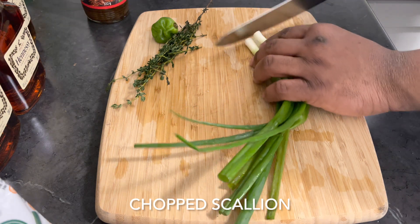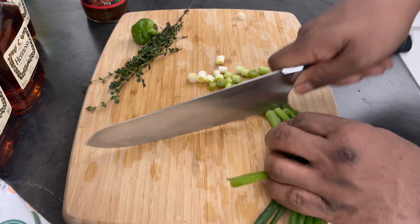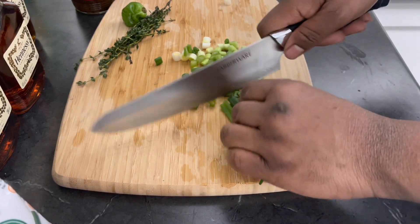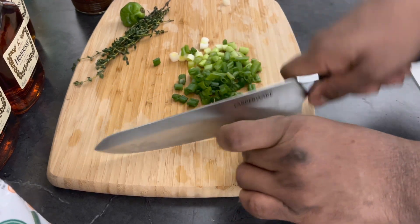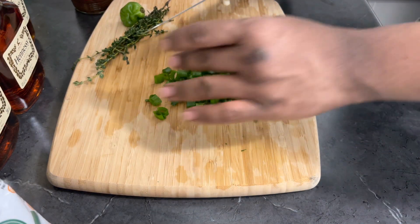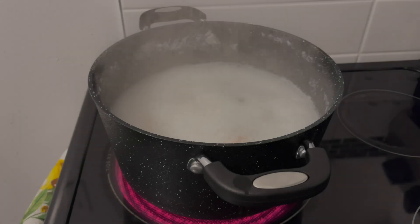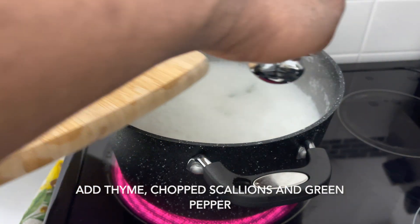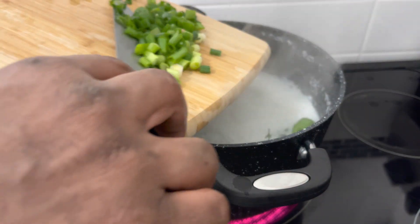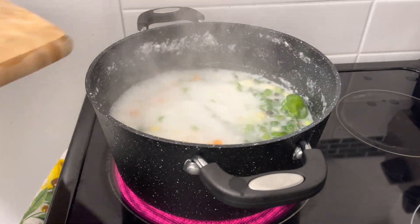Alright guys, I'm now going to go ahead and cut my scallion in. Then I'm going to add my thyme and pepper in — first the scallion. Let it boil for a bit.